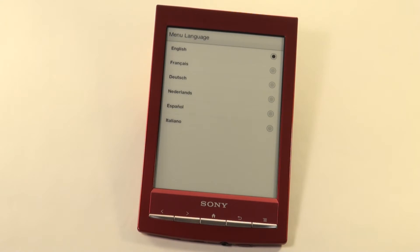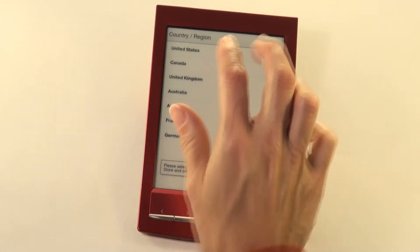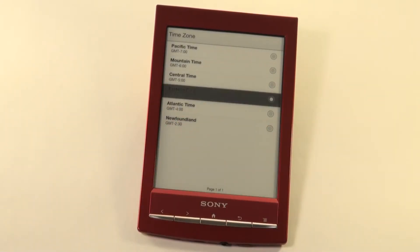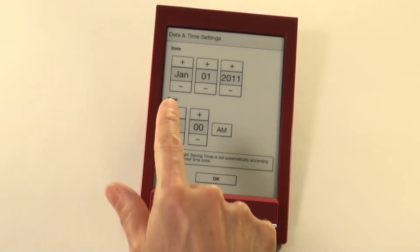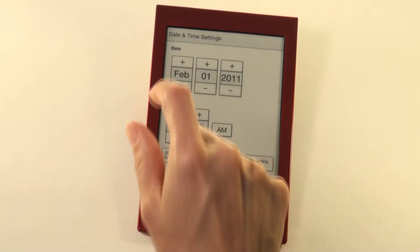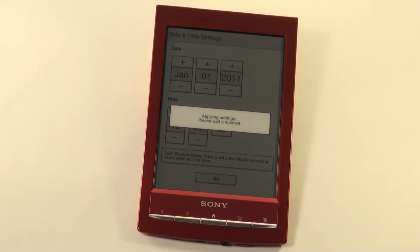To begin, we will need to set up your device. Select your language, your country, your time zone, and set the correct date and time by using the plus and minus keys. Select OK and wait while the unit applies your settings.